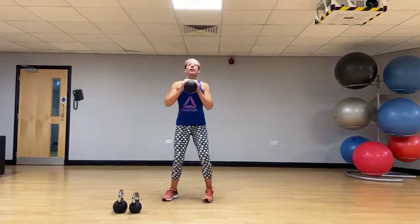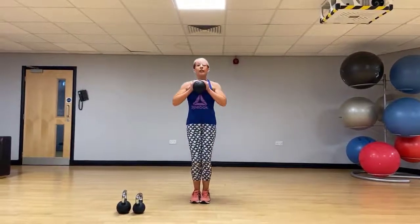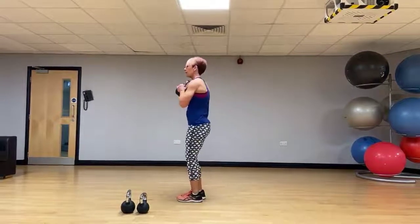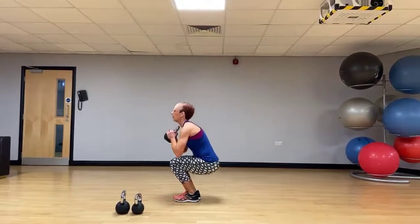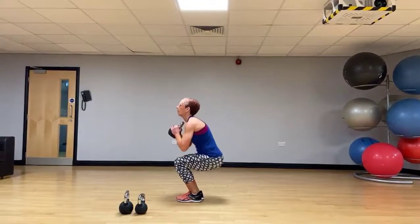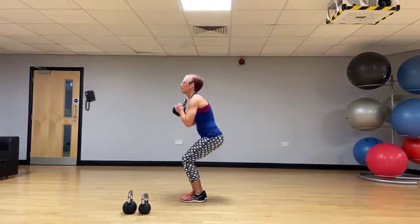Take the bell back to the chest. Narrow squat — feet and knees together, really sit it back and down. We're looking for those L lines in the body. Back's nice and long.